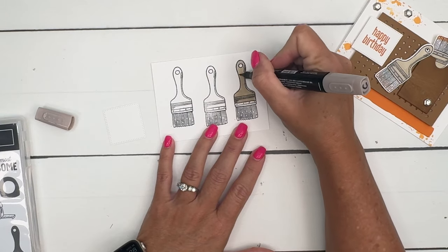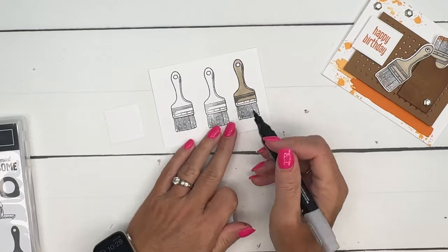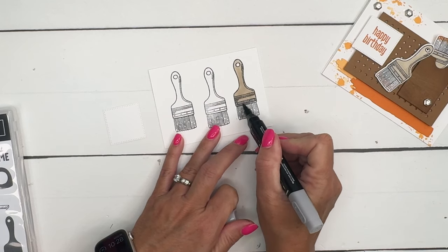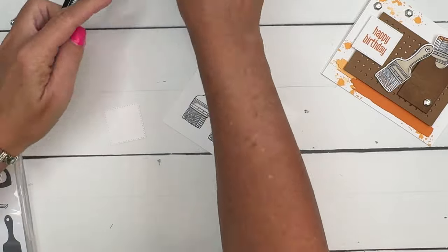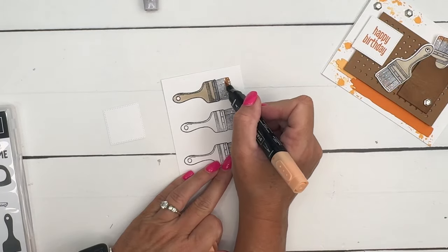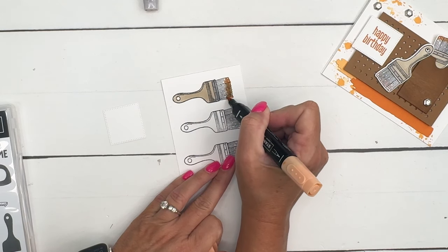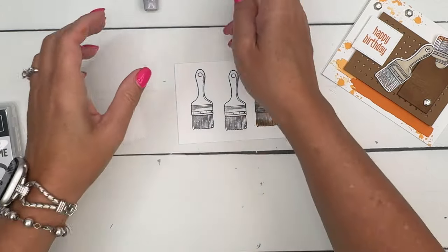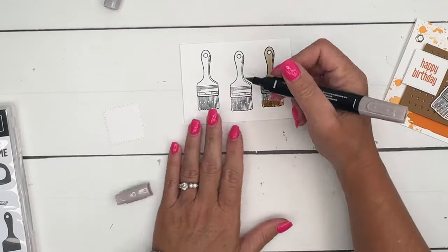Then I'm going to take Smoky Slate light and color that little metal part in. I want to put just a little bit of paint on my paintbrush, so I'll take light Pumpkin Pie and also Peach Pie and add just a little bit of paint there. I'm going to do the rest of them, cut them out with the matching die, and come right back.